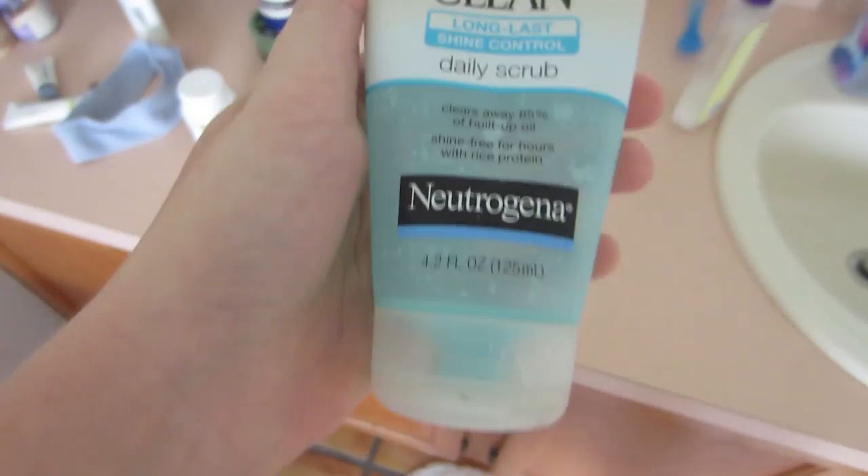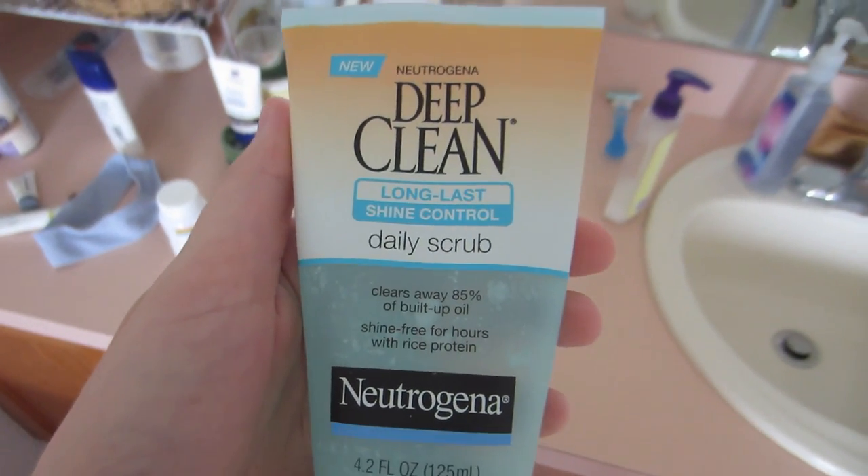You know the feeling of when you run out of your favorite facial products? Mine happens to be this — it's a deep clean long-lasting shine control daily scrub from Neutrogena. I'm running out of my favorite facial product. I really love it; it's not super harsh, it makes my face feel nice and soft, and I feel like it's really helping with my breakouts because I do have acne-prone skin. So instead of paying $8 to buy it — it's lasted me about a month — I want to see if I can find something natural that I can make at home.